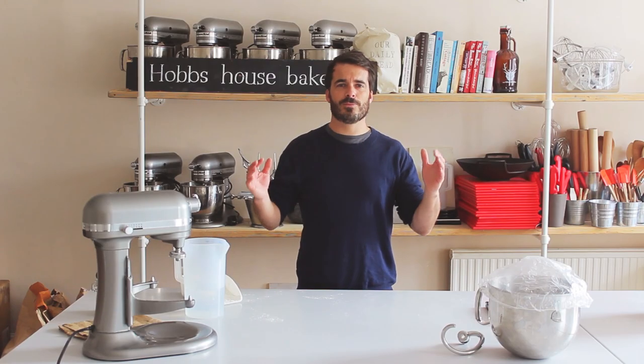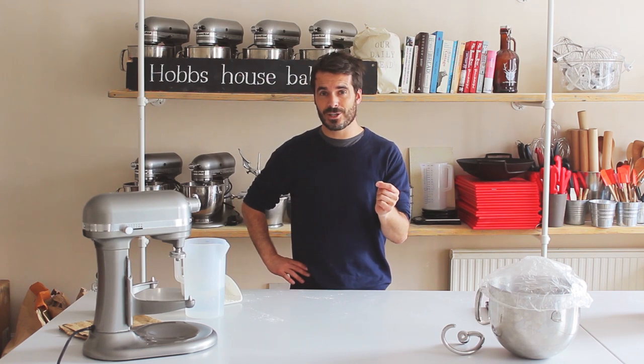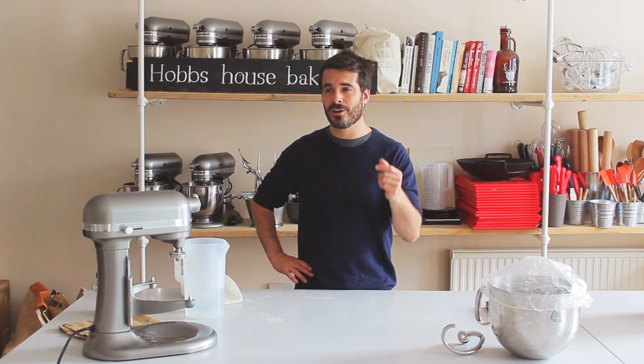Welcome to the Sourdough Nation round edition. I'm Tom Herbert and I'm here at Hobbs House Bakery School. On our Sourdough Nation forum we've been getting lots of requests asking how do you shape a round loaf, so in this video I want to show you exactly that in three ways.